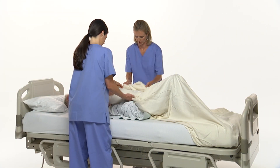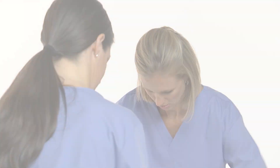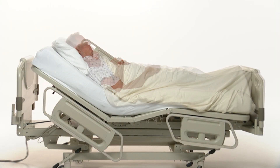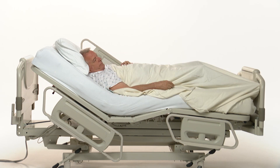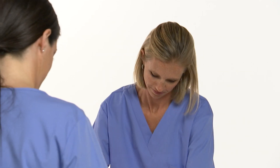For over 100 years, caregivers have struggled with the challenge of pulling their patients up in bed. This problem occurs when the head of the bed is raised and gravity forces the patient to slide down to the foot end of the bed. It's a problem that places both the caregiver and patient at risk, and unfortunately these situations can occur multiple times per patient every day.